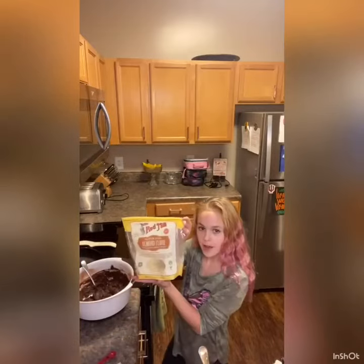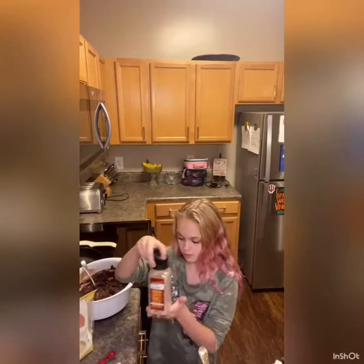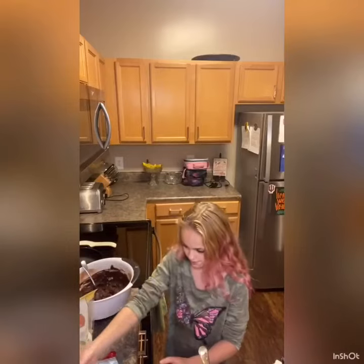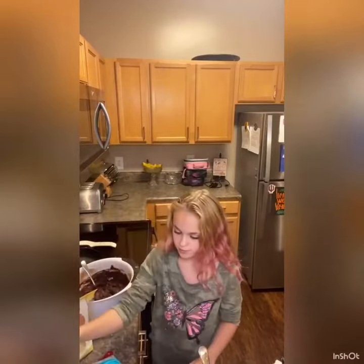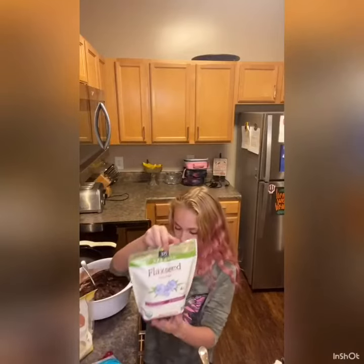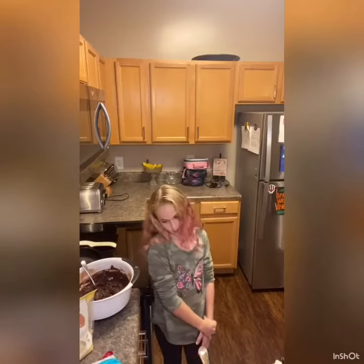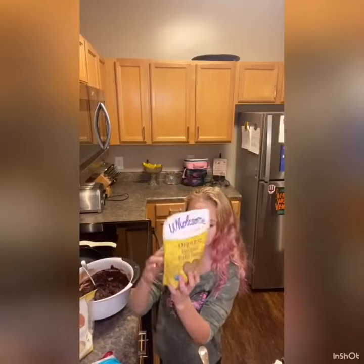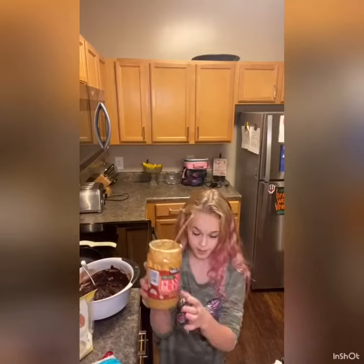We use almond flour, salt, chocolate chips — which are out right now — baking soda, flaxseed. And the reason we use flaxseed is because we don't use eggs; we use flaxseed instead. We used coconut palm sugar and peanut butter.